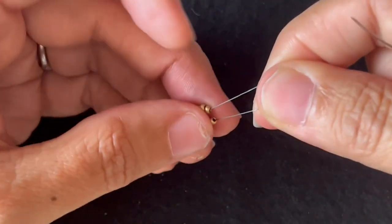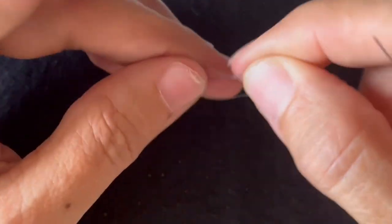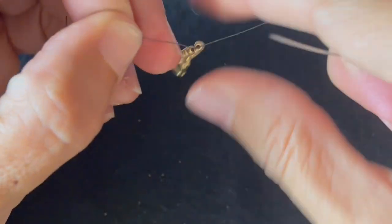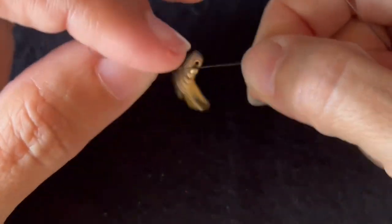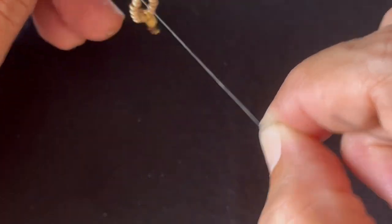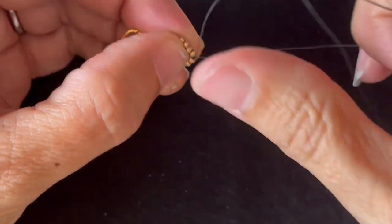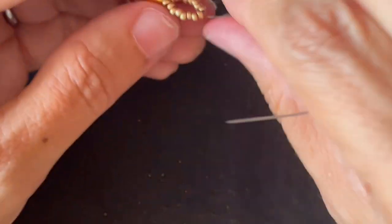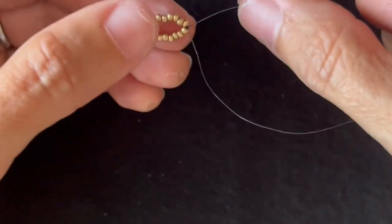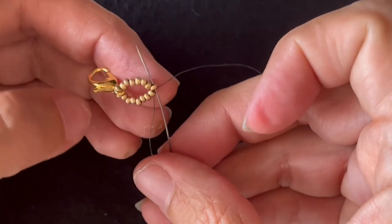Here's where I can tie a knot. Next, I'm just going to go through the next seed bead in the loop.